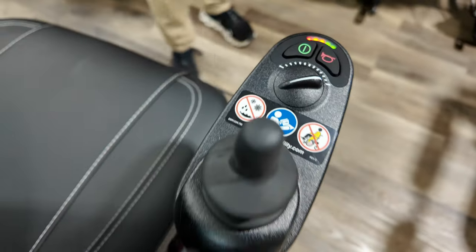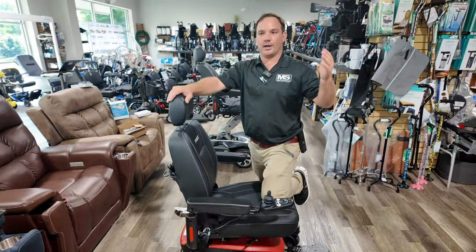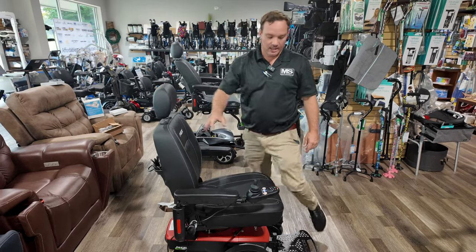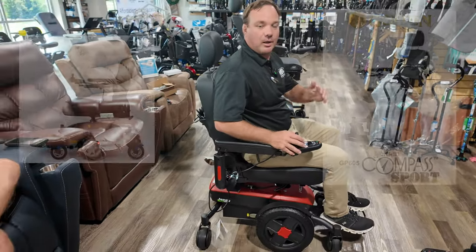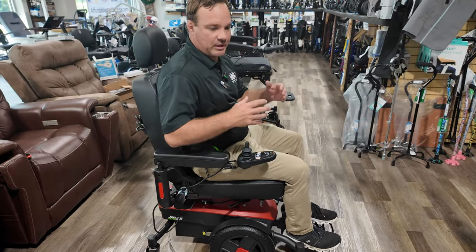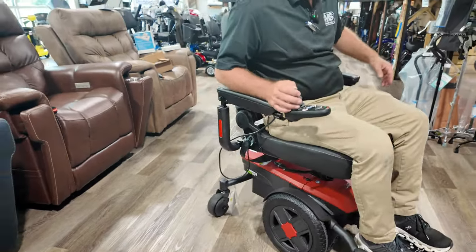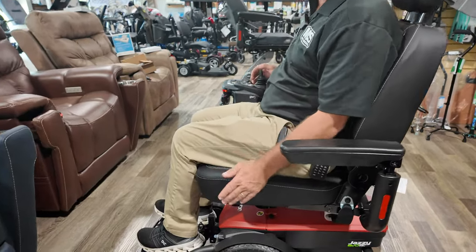Another advantage to the LI: if you're an all-day user and you get up at 7 o'clock, take a nap for a couple hours, this is going to charge up much faster than a chair with AGM batteries. You can also get this in the HD version. This is more of a push-forward design — people will say it's a center wheel drive chair but it's not a true center wheel drive like the Compass Sport. Center wheel drive chairs are really good for inside because the turning radius is more centered, but this might be better for getting over a small threshold.